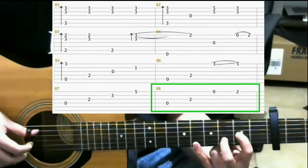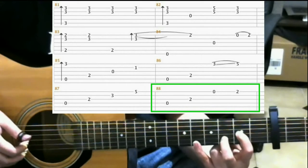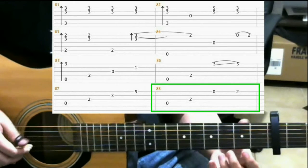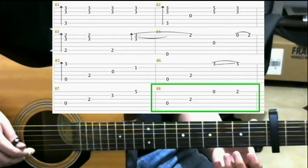Then hit the 4th string. And the 3rd string. Then open 1st string. Then open 1st string, and on the 2nd fret of the 1st string with your middle finger.